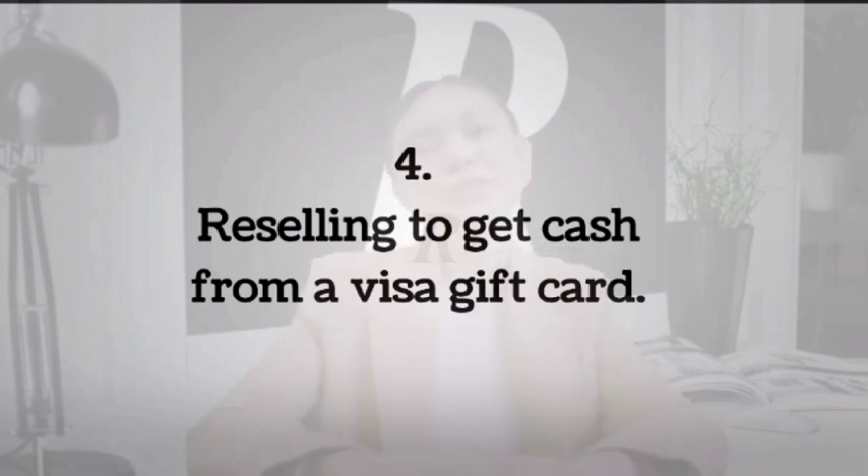Another way to resell your card is to use sites like eBay. Here, at least you have some control over the price compared to sites such as Raise. This way, you might be able to get an amount closer to the full balance if you price your card well.